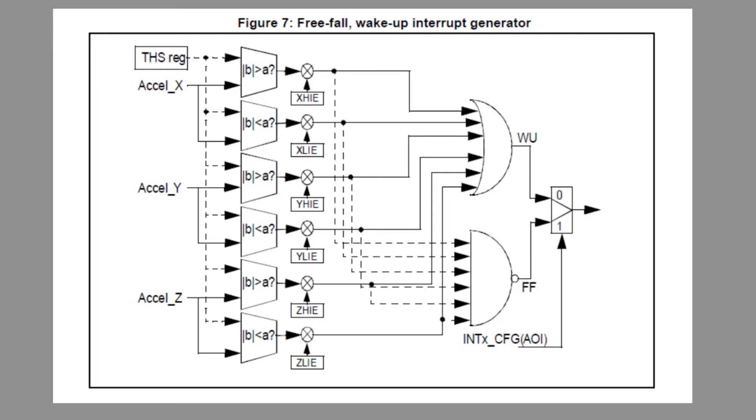Here's the freefall circuitry inside the accelerometer. During a freefall, this circuitry detects all three sensing axes converging to zero G values. You can see the X, Y, and Z inputs — it's a logical AND function. If the X axis goes to zero G, and the Y axis goes to zero G, and the Z axis goes to zero G, we get an output from the NAND gate labeled FF — that's freefall — which outputs on a pin we can feed into a GPIO pin on the microcontroller to indicate a freefall condition.